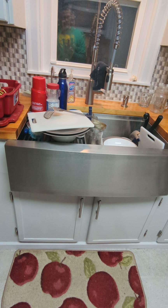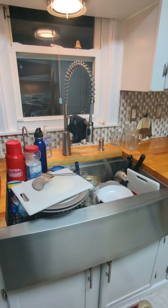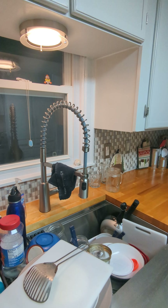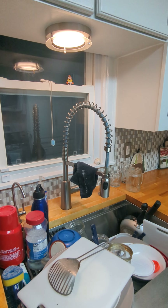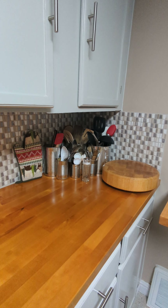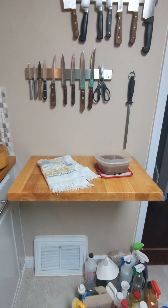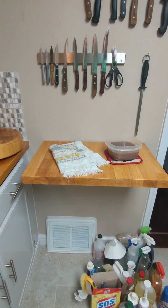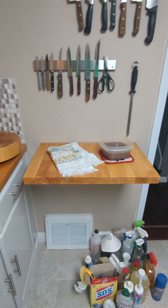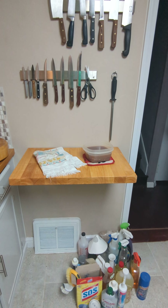I did the wood butcher block countertops - all myself, first time I ever did butcher block and I think it turned out pretty good. The sink was an ordeal - I had to cut the cabinetry out and put that big thing in. It's an apron front farmhouse sink, just a Glacier Bay - a nobody sink. But I spent the money where it counted on the Moen Nori pre-rinse faucet - I love that thing. I've got giant cans over there for utensils and a collapsible shelf that folds down when not in use, cut off from one of the countertops.